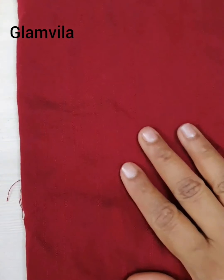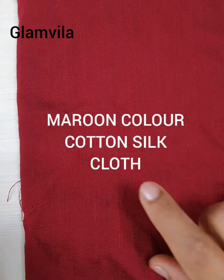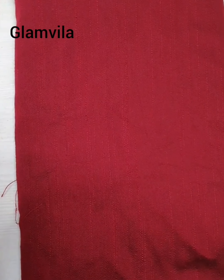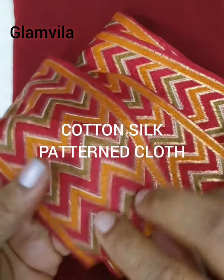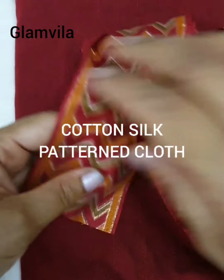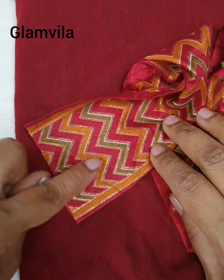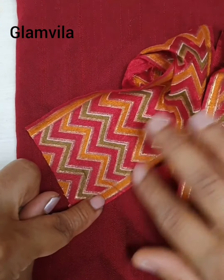Let's see the materials first. You need a maroon color cotton silk cloth. I've taken one more cloth which is a patterned cotton silk one that has maroon color and also gold color in it, which will actually match with the cloth.